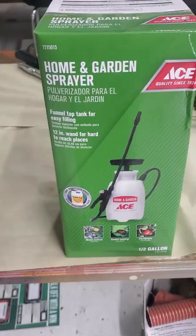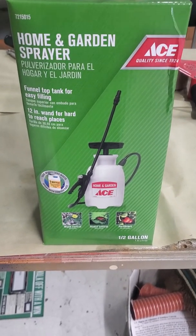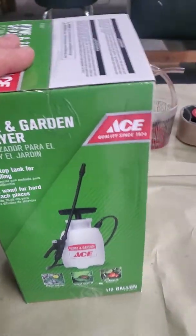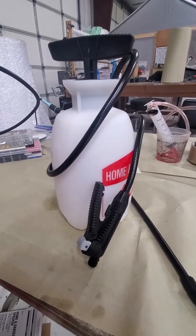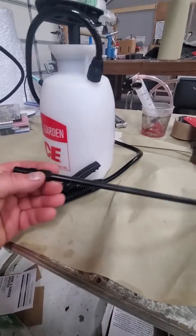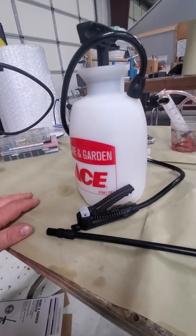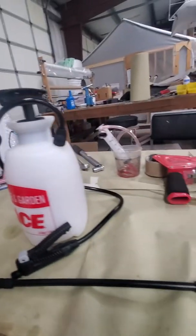You start with a home garden sprayer — I got this one from Ace Hardware, just your typical garden sprayer. Here's what it looks like out of the box: you have your valve system, your wand, your hose, and your container. This one is a half gallon. This is the one I use all the time and it works out really well.